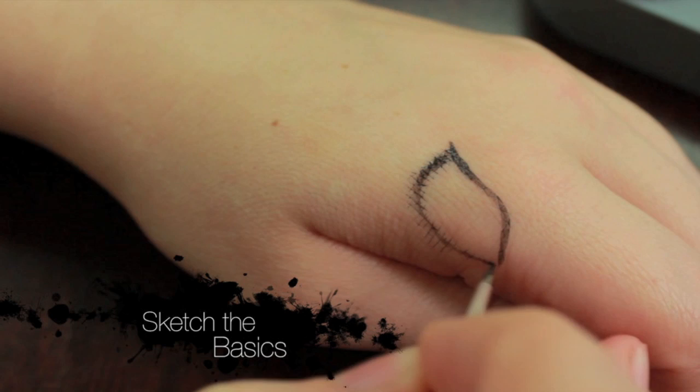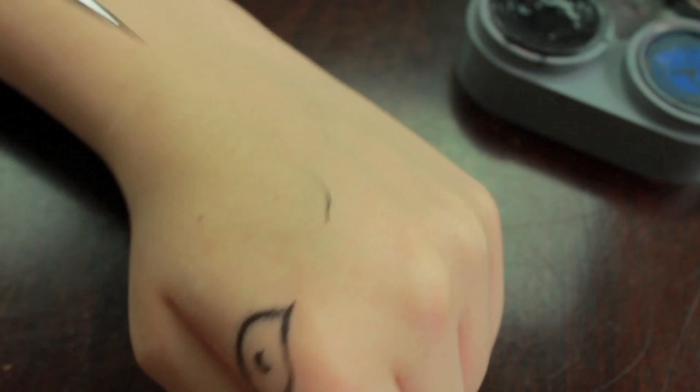First thing you're going to do is sketch out the basics — you want to sketch out the eye. We're also going to sketch out the shape of the ear and the nose.